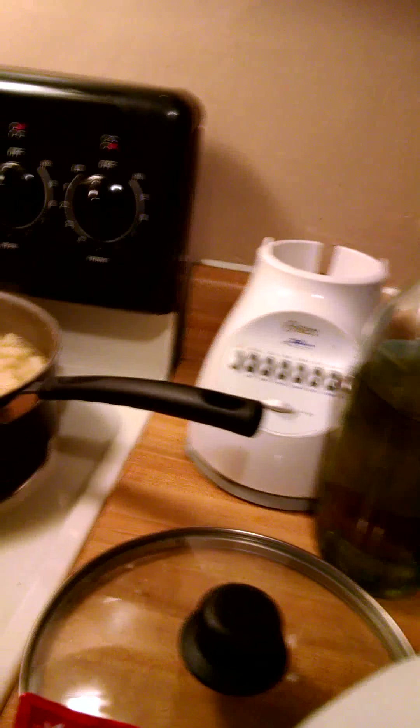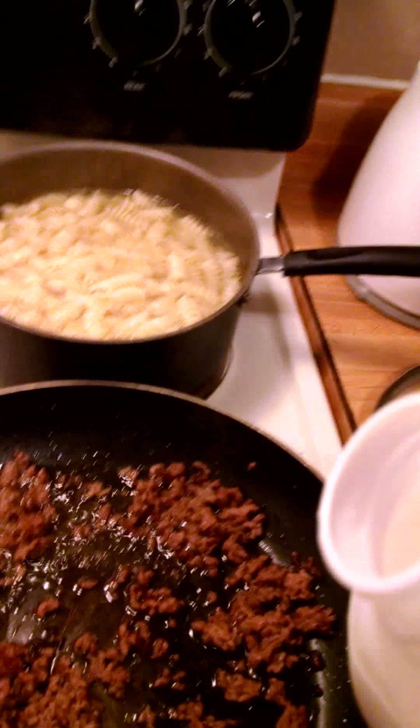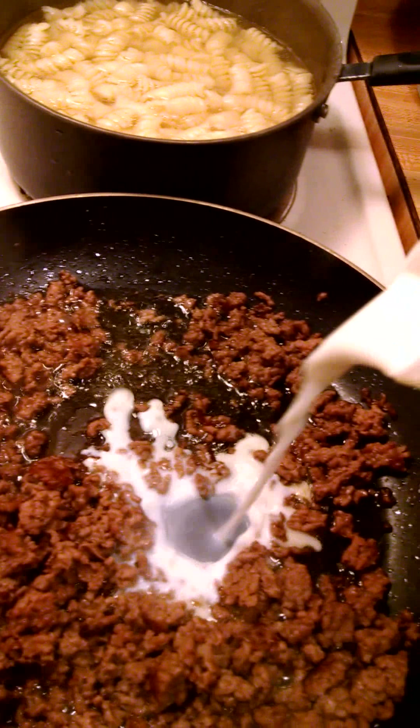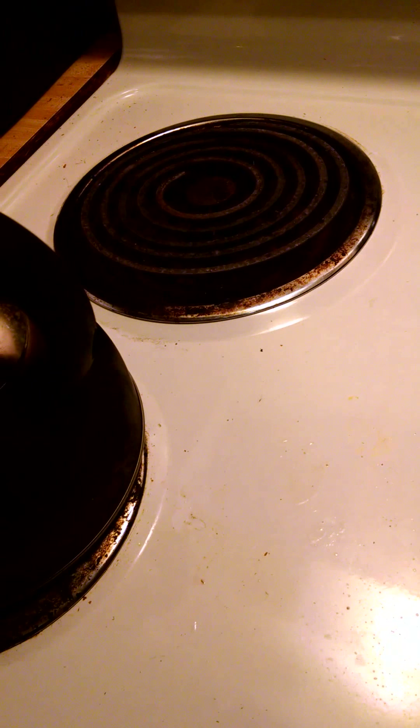Since I've done this long enough, I know about how much to add based on looking at it. Everybody does it a little bit differently. You add this — as you can see — and you stop the cooking process for a little bit so that you can make your sauce.